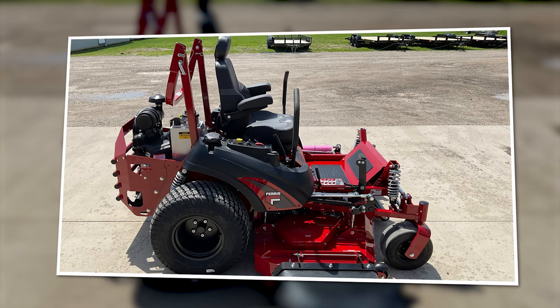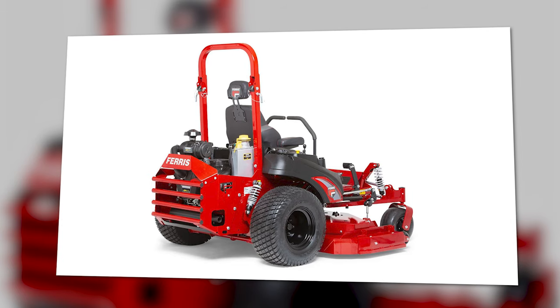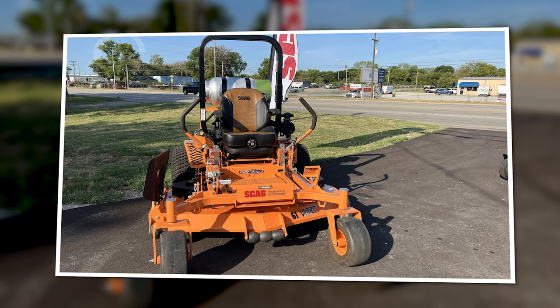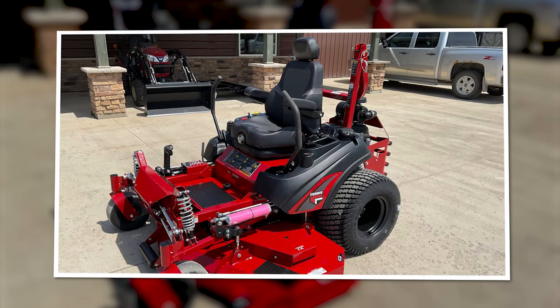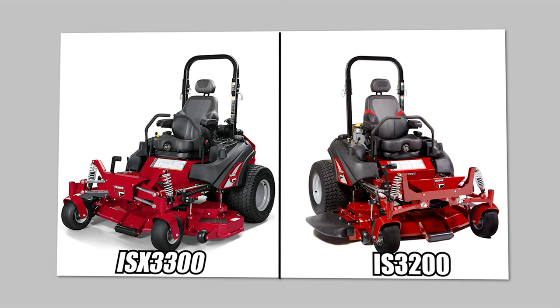The Ferris ISX 3300 zero-turn mower is kind of in a league of its own when it comes to comfort. This mower is comparable to the Scag Turf Tiger 2 regarding power and cut quality. Both units are top-of-the-line commercial mowers and the best in each of their respective lineups.